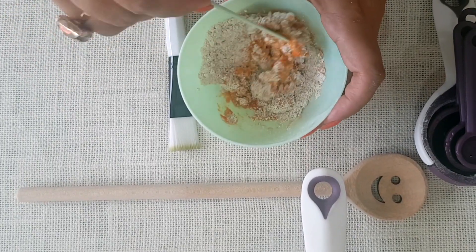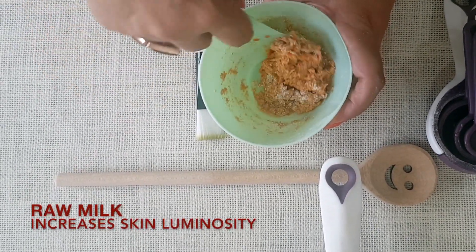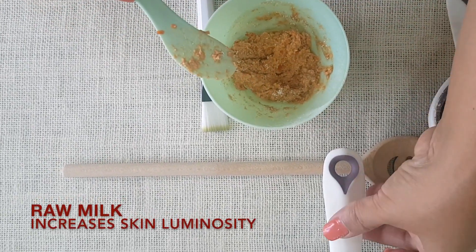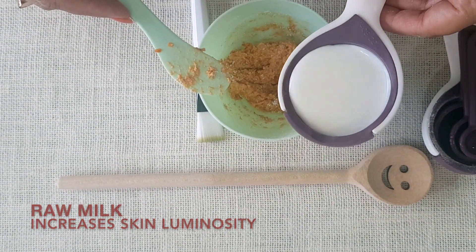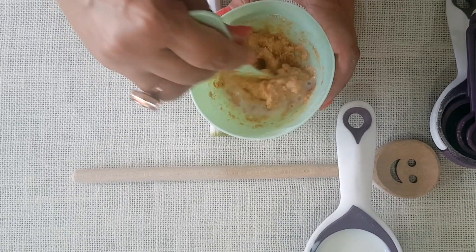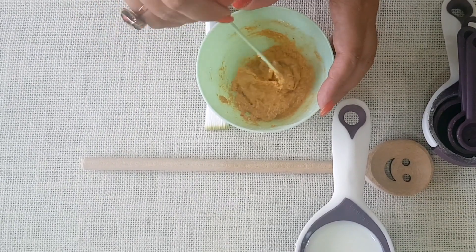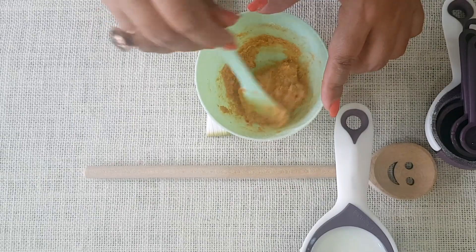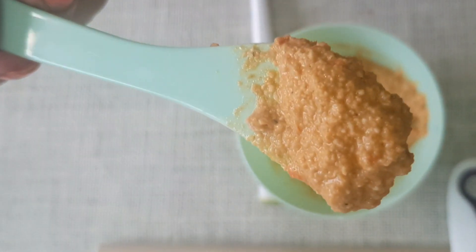We're going to first mix the oatmeal and all these ingredients together. The milk in this pack is really required to make the paste a little watery so that it's easy to apply. We're going to start with adding very little to begin with — we want the paste to be a little loose but not watery. In case your mask gets too watery from additional milk, just add a little more oatmeal powder and you should be good to go. This is the consistency we are gunning for.